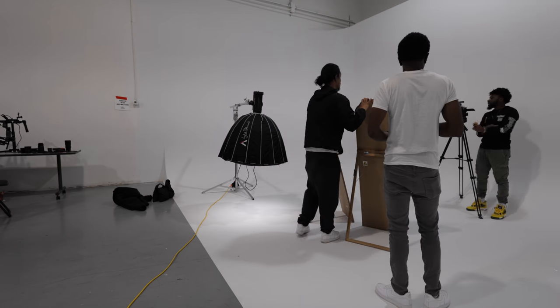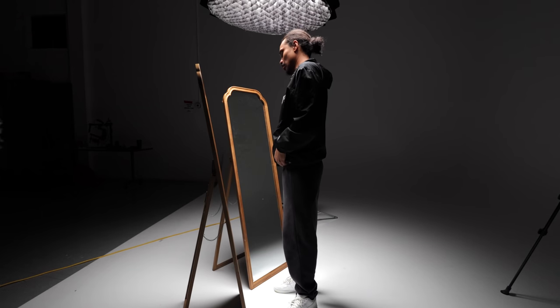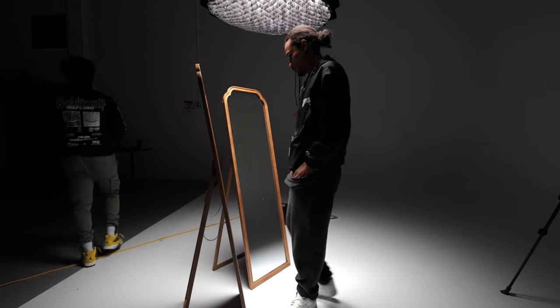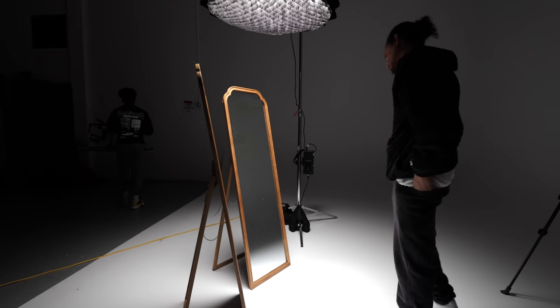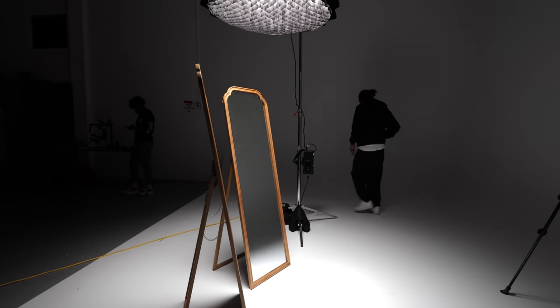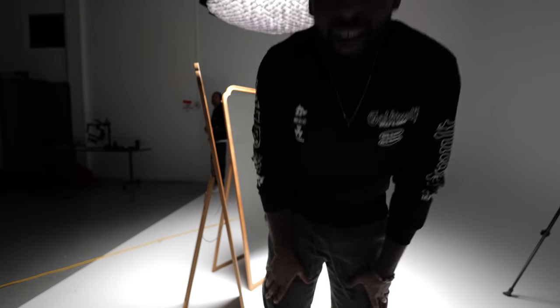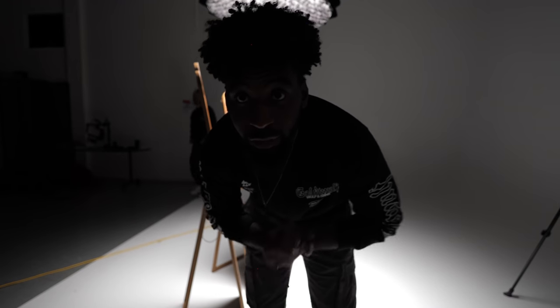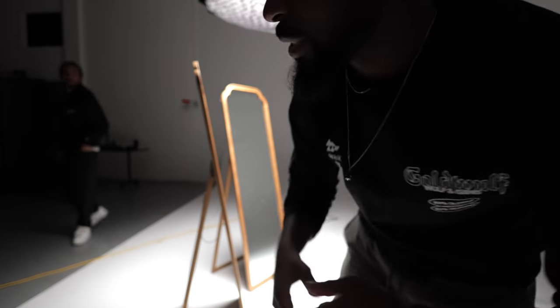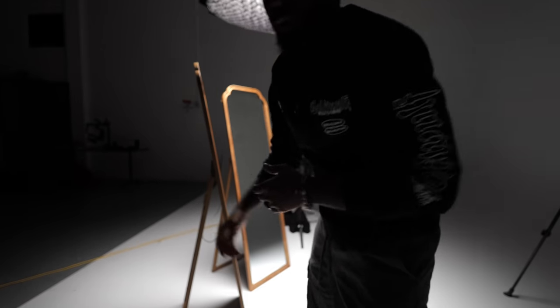I knew I wanted some VFX done in this shot as well. For the lighting we used the Aputure 300X and the Light Dome Mark II, and we boomed this up above him using a junior boom arm. We had a grid on the light to cast the least amount of shadows we could on the background, because we didn't want the background to be super lit up — we still wanted to keep it moody and didn't want all this light bouncing around.